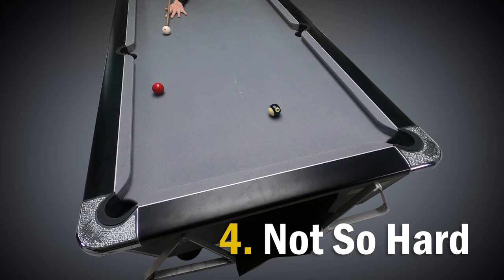Number four is not so hard. By far the biggest problem I see in beginners is that they just hit the ball far harder than they need to. The harder you hit the ball the more likely it is to bounce out of the jaws, even if you're just slightly off with your aim. It can even bounce back out of the middle of the pocket if you hit it too hard. Also, the harder you try and hit the ball the more difficult it is to deliver the cue in a straight line.